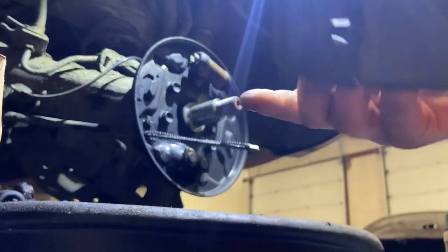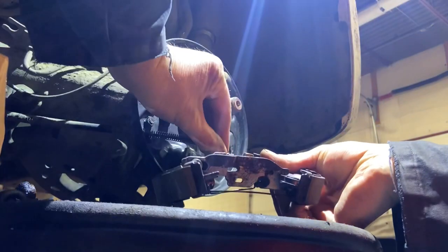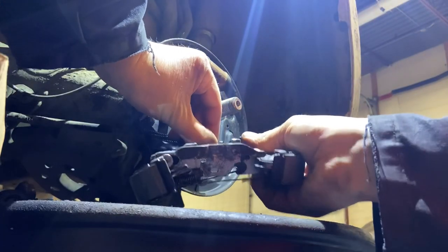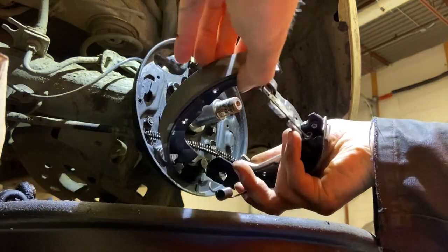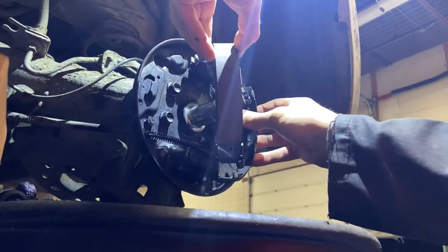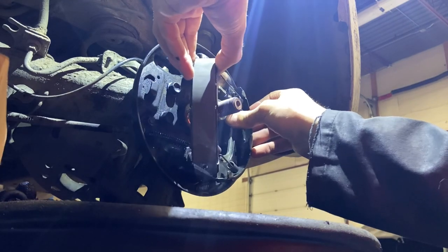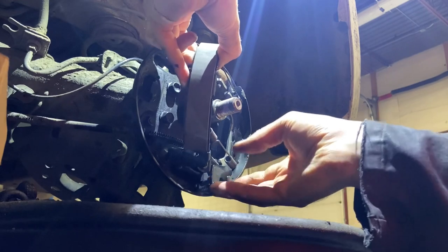I just pre-assemble everything on the floor or on the bench. Just put all the springs into place and it stays together if you do it properly. The only thing I didn't do is put the very smallest spring — the very bottom spring — I install that one last. It's the easiest one to do. Otherwise, put everything together, hook your e-brake cable into place and just slide it in.